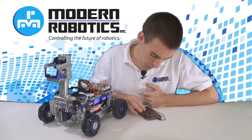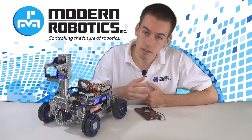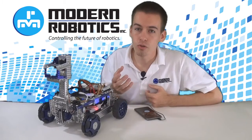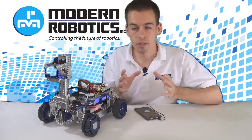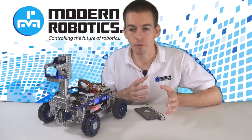I'm going to show you FTC's MR gyro test program. Here on my driver station, I'm going to select my MR gyro test — I already set up the configuration file. When I hit INIT, it's going to calibrate the gyro. When the gyro is calibrating, it needs to be absolutely still, because calibrating is telling the gyro what 'still' is — it needs a baseline to go off of.